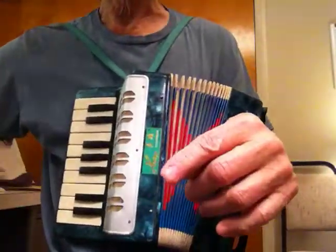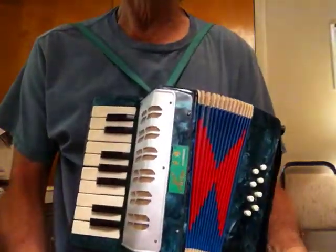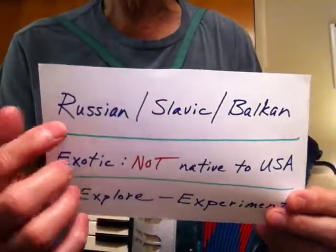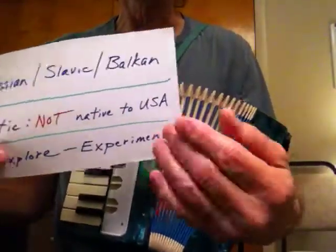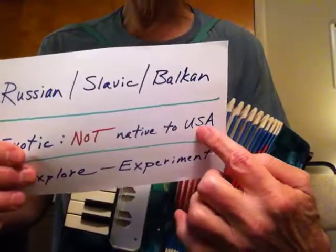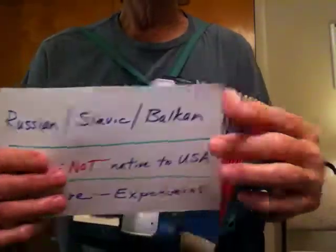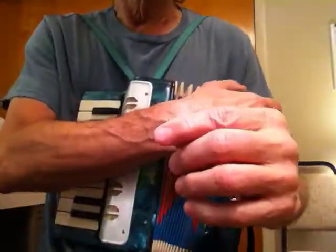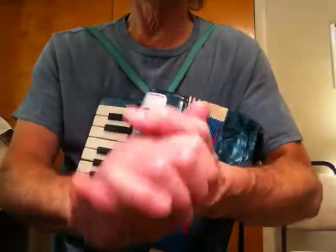A few weeks ago I made a video where I was going to show you how to write a simple song. I was shooting for a Russian, Slavic, or Balkan sound, and I called it Exotic because I live in the United States and this sound is not native to my country. I posted the video and then deleted it because I invented another chord and scale system — it's brand new and complicated, and I thought I'd lose my audience. So I scrapped it.